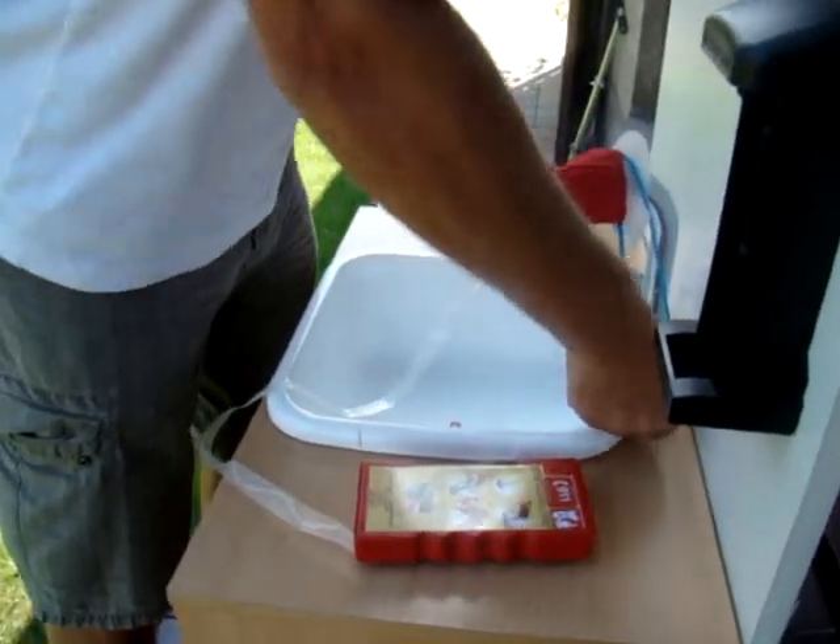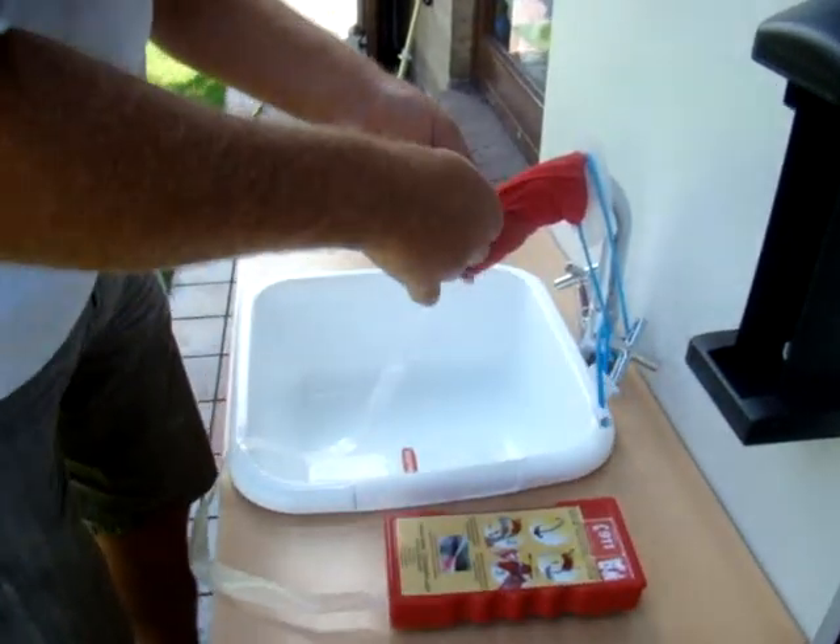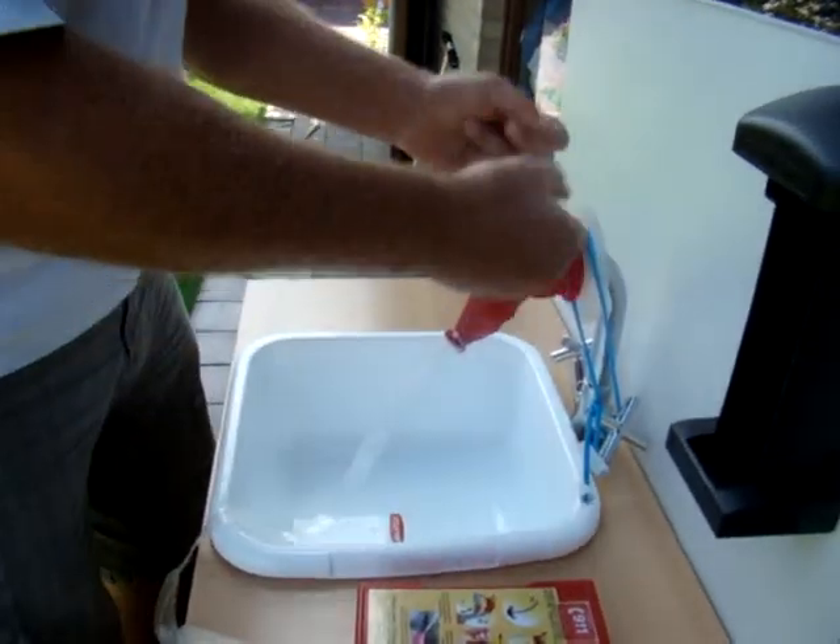Secure the elastics behind the tab handles and pull the white handles in opposite directions. Pull up the red handles as far as you can and pull hard in opposite directions.